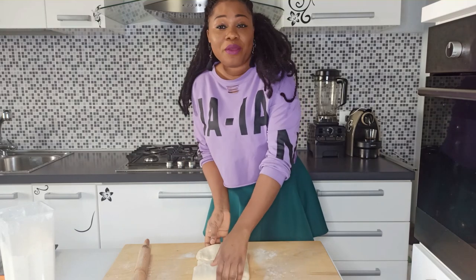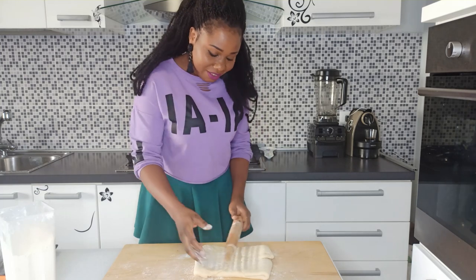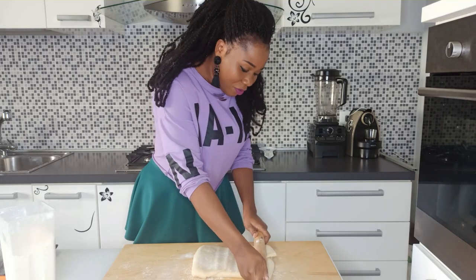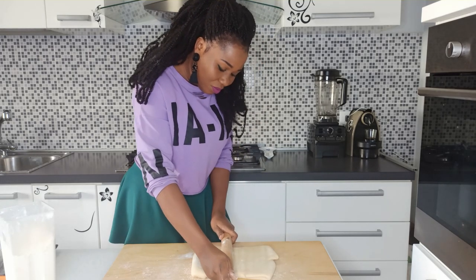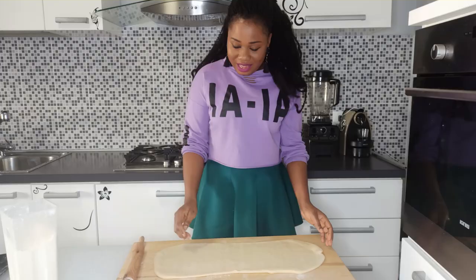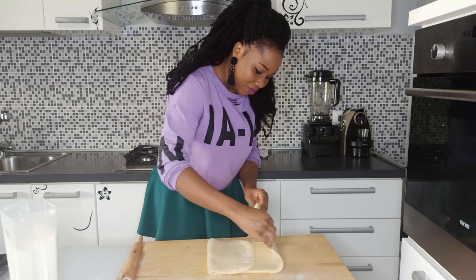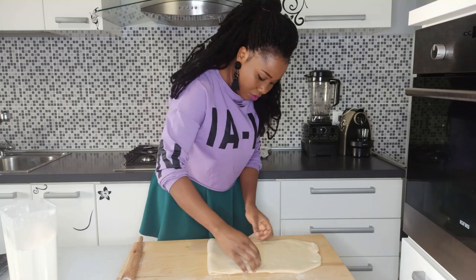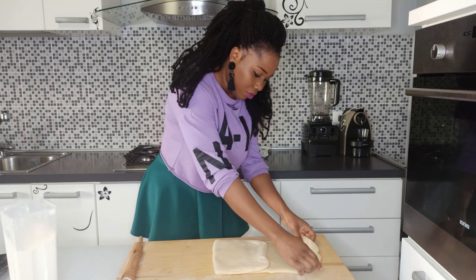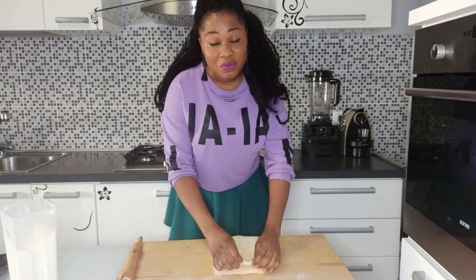Now roll it into a rectangular shape, starting from the middle. Make sure you start rolling gently, because you do not want the butter to come out from the dough. Then fold it like so.